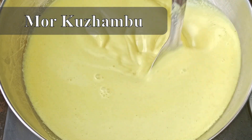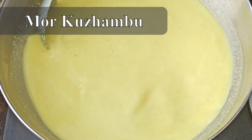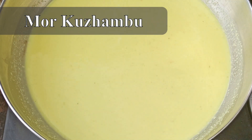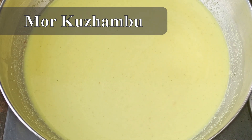Let's clean this. Now we will transfer this to the transfer. We will put it in a little bit. Meanwhile, we will put it in a little bit. Now we will put it in a little bit.